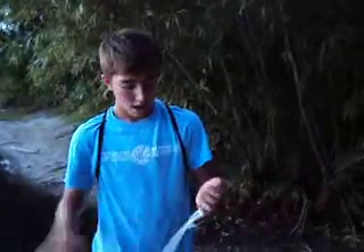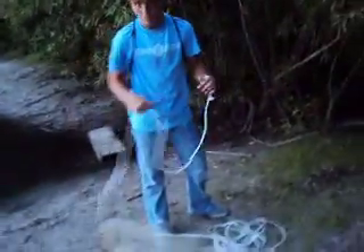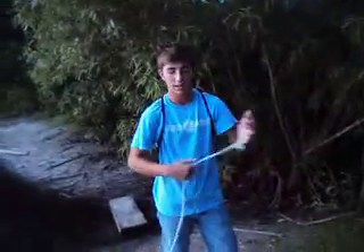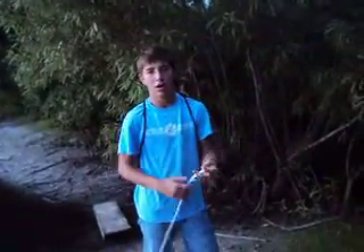Hey guys, Florida Bassmasters 2. We're just going to show you how to throw a cast net today, a couple ways. I'm going to show you my way of throwing it. This works better for a little bit smaller nets. This is a pretty big one, but I'm just going to show you.